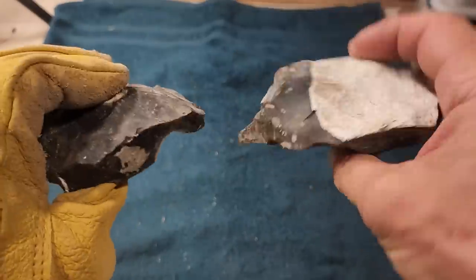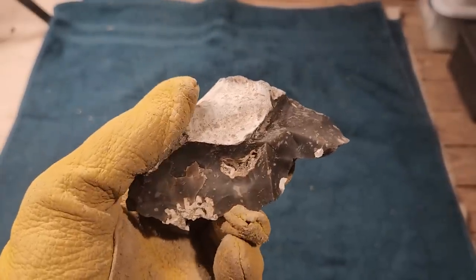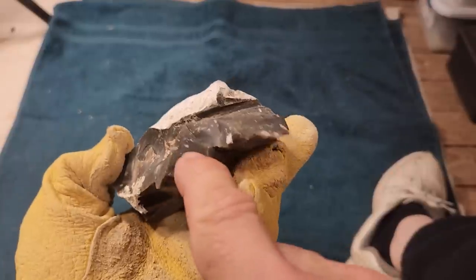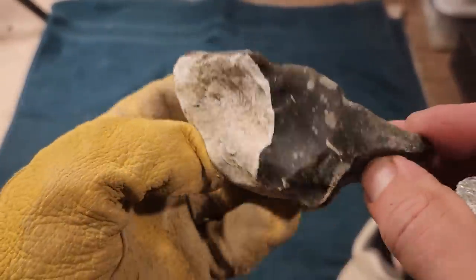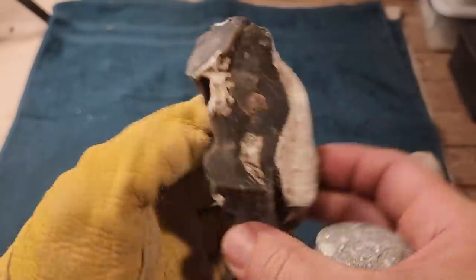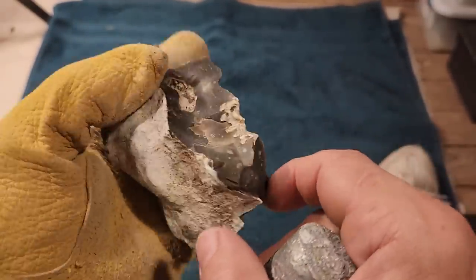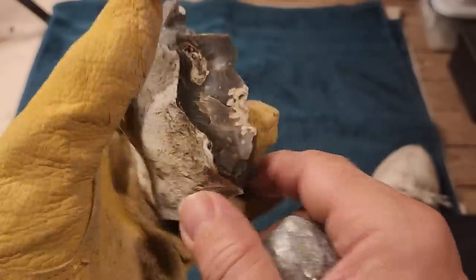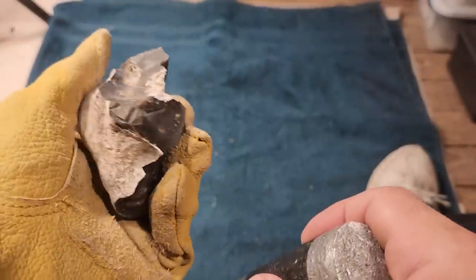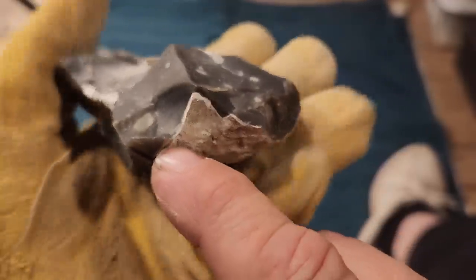I got a couple more pieces of this stuff. Nice flint - it's got inclusions though, we'll see. There's a crack right there. This side looks pretty bad but the other side might be good. So this side's bad probably... yep, got some cracks on that side too.